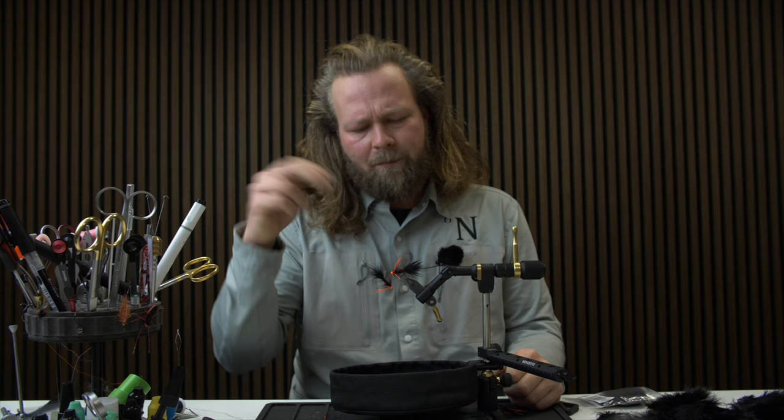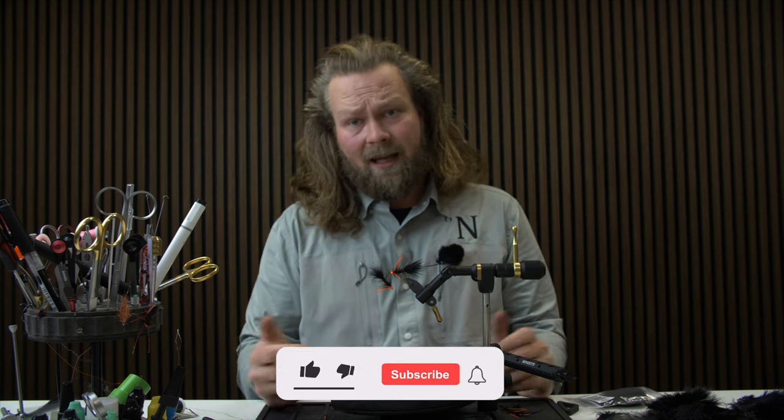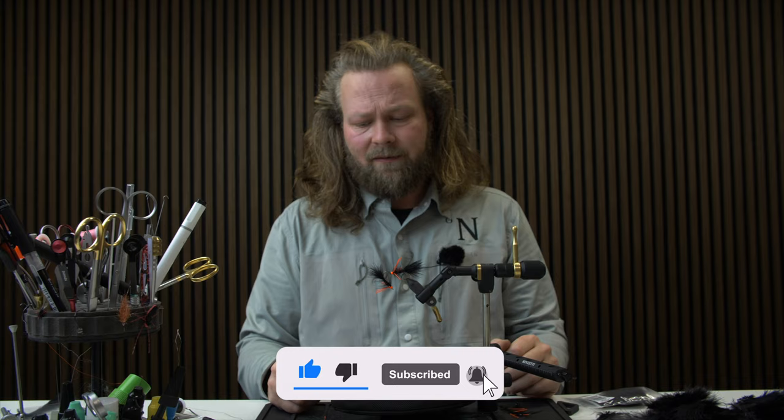If you were sitting there thinking 'I wish they would tie that one,' put it in the comments and we will see what we can do — it's always nice to tie something new. Subscribe to the channel and follow us for more, and I'll see you in the next video. Bye!